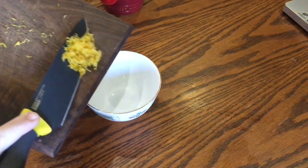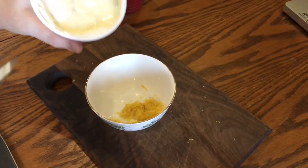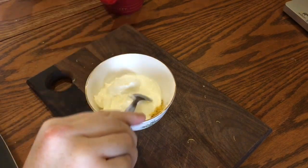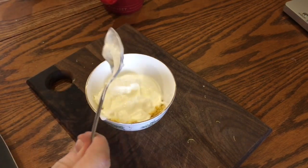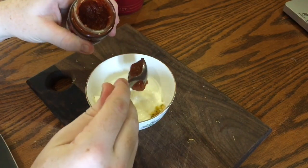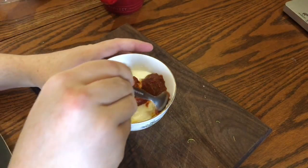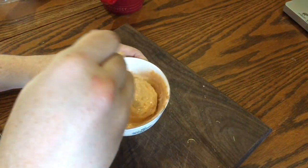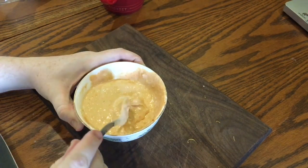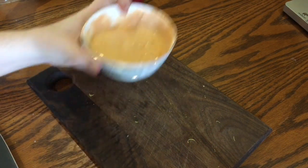Then add the zest to a bowl and save the rest of the lemon to serve as wedges with the halloumi. Add about 170 grams of natural yogurt — I'm using Greek yogurt here. Next add just a little pinch of sea salt flakes, followed by three teaspoons of this beautiful spicy harissa paste. Then mix it up until it's nice and combined, but you can mix it less if you like, so each time you dip you'll get a different amount of yogurt and harissa. Now just set that aside until the halloumi fries are ready.